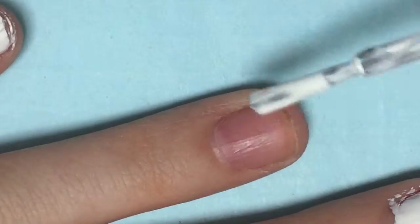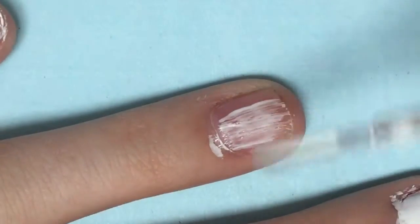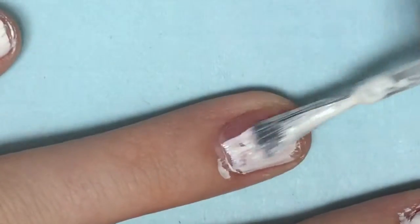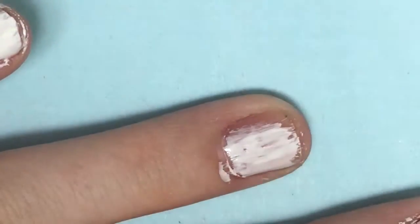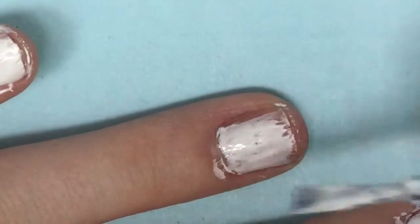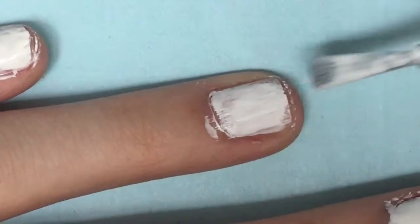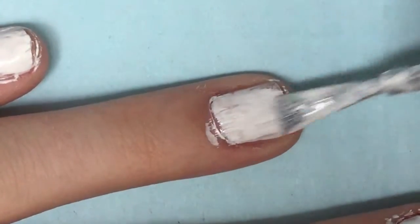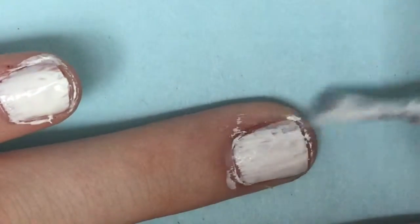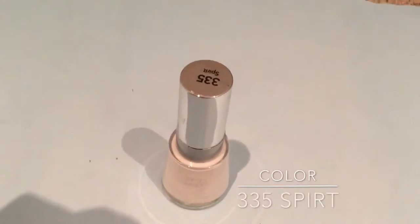Today we are going to be doing these rainbow fade nails. You will just need to start off with a white base coat — I needed two coats to make mine opaque enough. My white is made by Revlon.